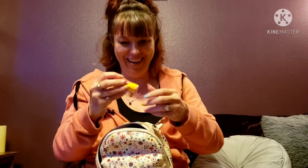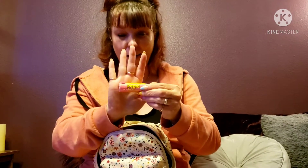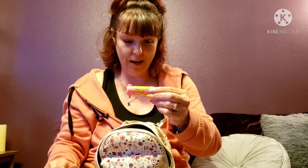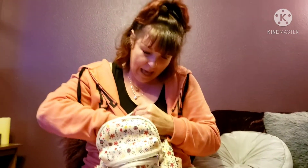Thanks to my daughter for helping me film — I tried to do it on my own and kept cutting off my head, so she's doing a much better job. In the last little zipper pocket in the back we have travel Pepto. If you have anyone in your family with a sensitive stomach, this is always great to have.